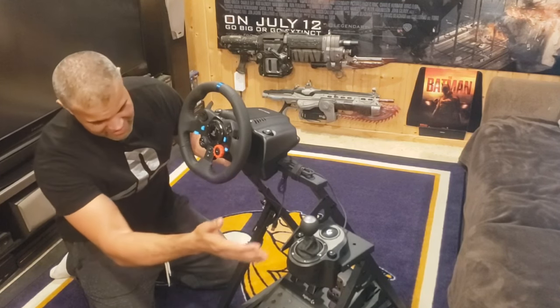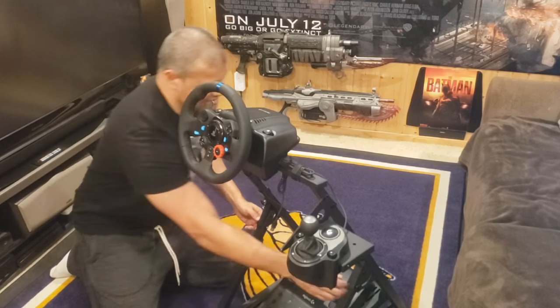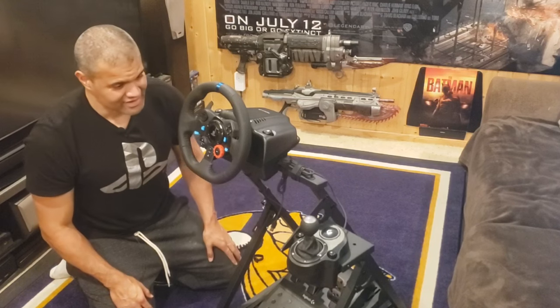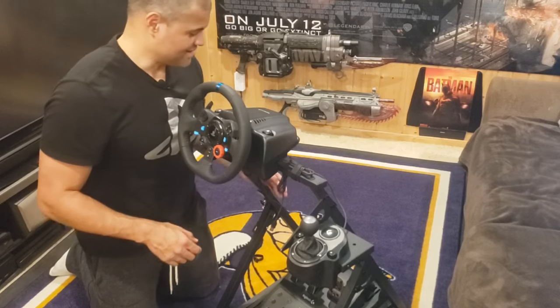Pedals are perfect. Steering wheel — everything is perfect, guys. Compact, strong, and you can lock it in, tighten it if you want more, and you're good to go. So I'm going to hook this up in front of my racing setup and let's get it going.